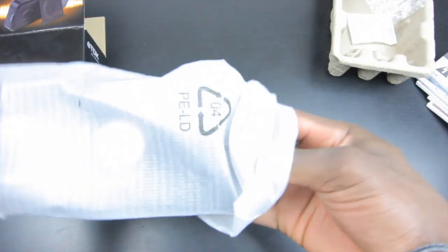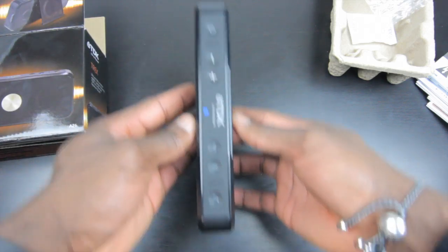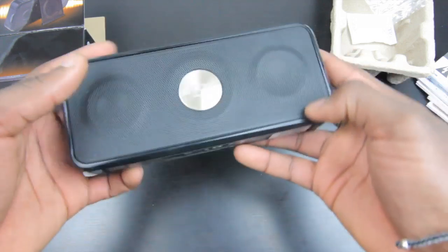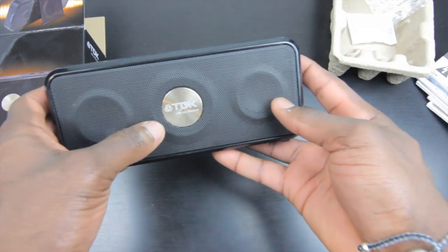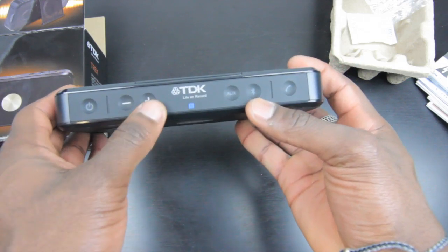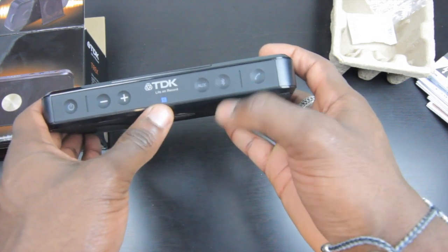So let's take a closer look at the speaker itself. It's ultra portable — as you can see from the side profile, it's extremely light as well. Nice design, and look at the front grill with the TDK design going on. On the top you've got all your buttons: a power button, volume rocker buttons, an auxiliary button, and your Bluetooth button.